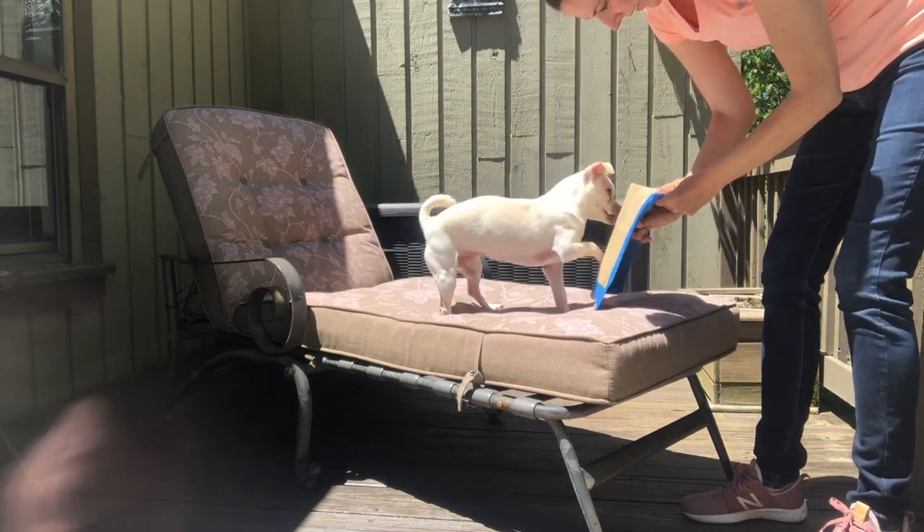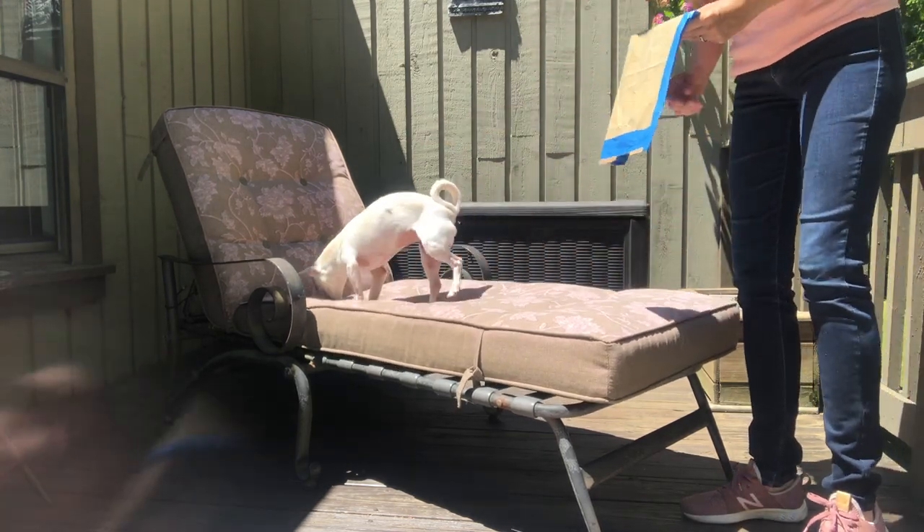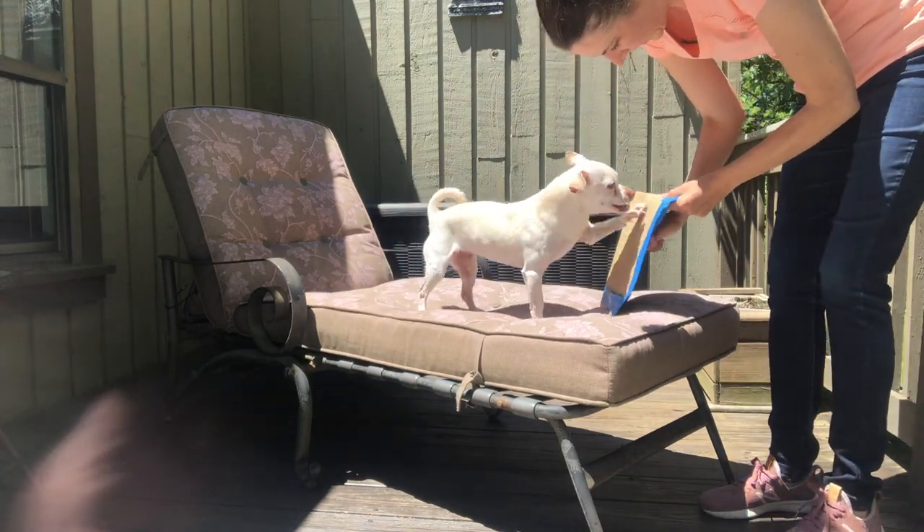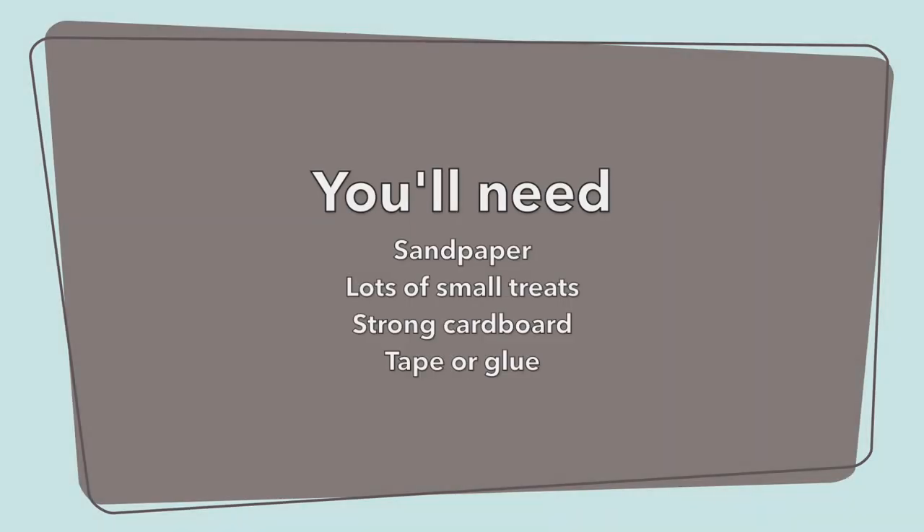This kind of nail trim is essentially a paw target that we shape into a scratching motion on sandpaper. For this activity you're going to need sandpaper. I tend to go with a finer grain so that my dog doesn't scratch off too much of the nail at once.